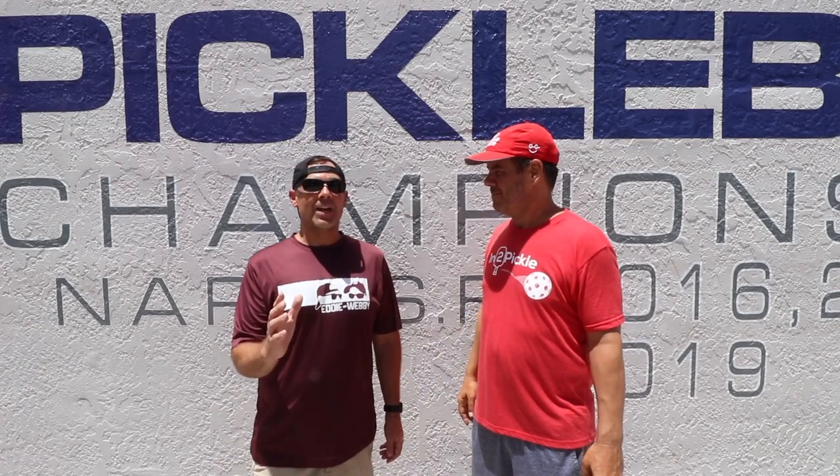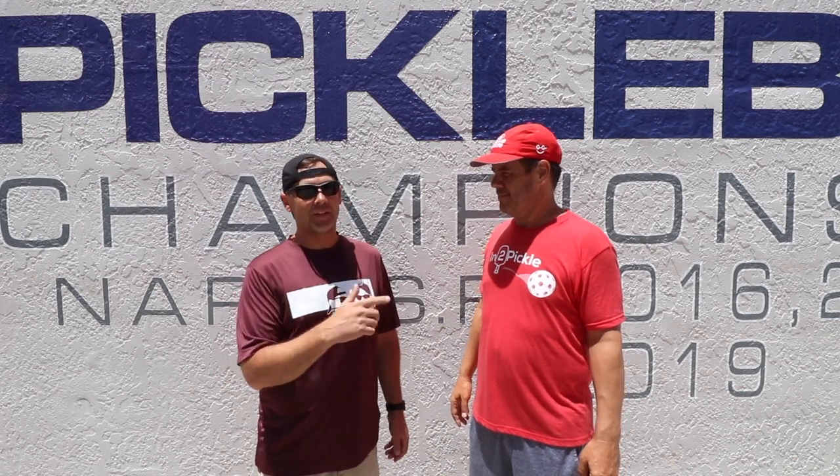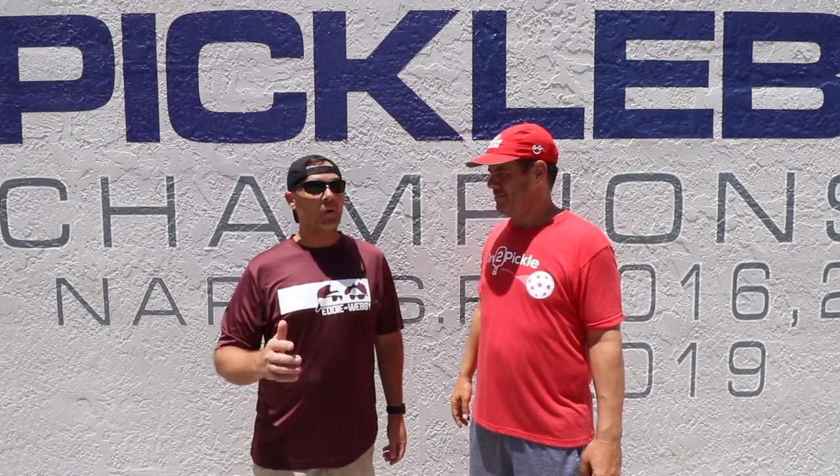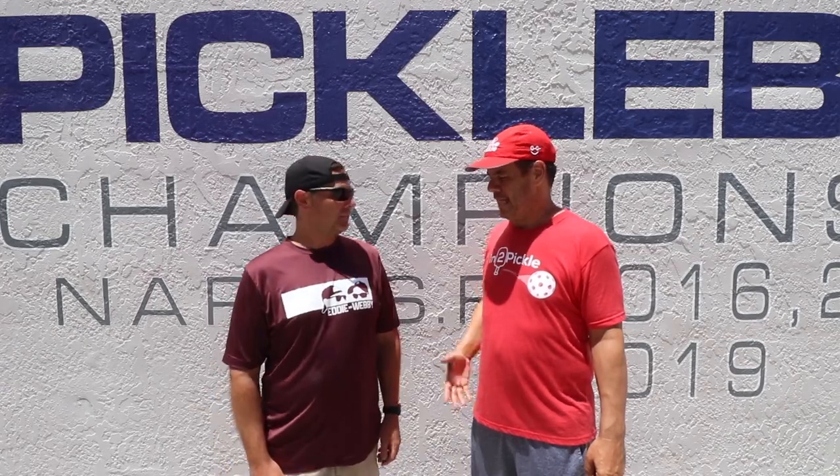If you haven't checked out Into Pickle, go over there — there's a ton of great content. Make sure you subscribe to the channel there. If you like this video, please give it a like, and we really hope you subscribe to our channel as well. Thank you, Eddie. Thanks man.